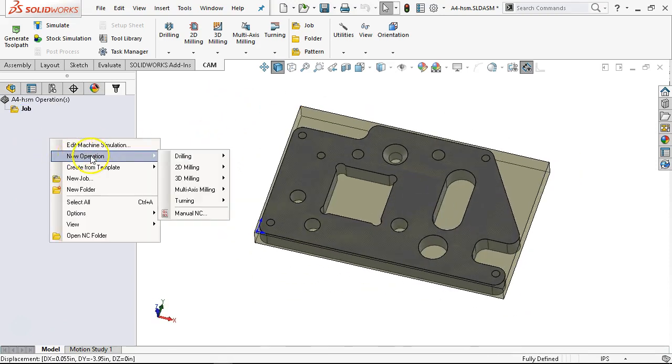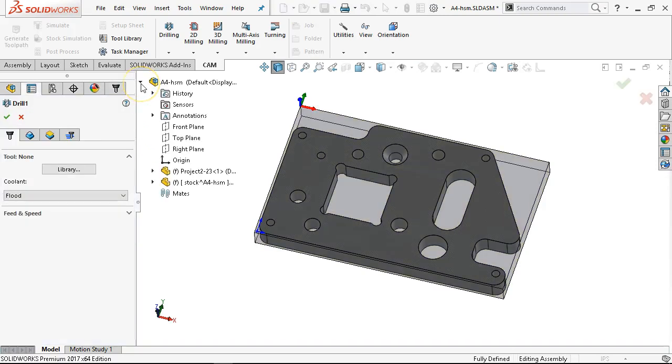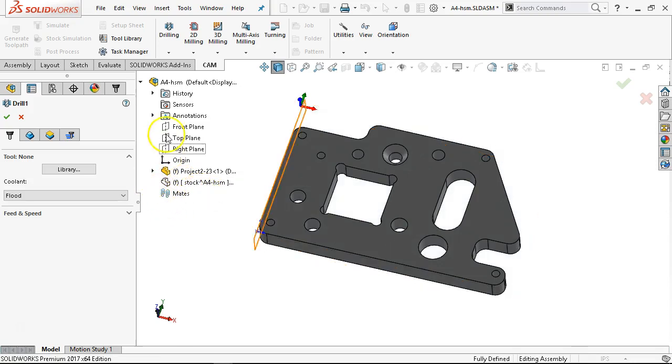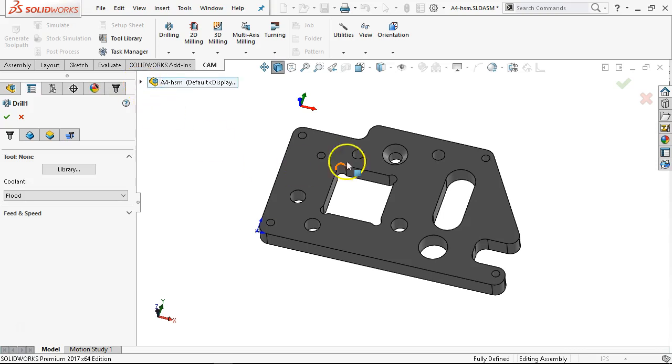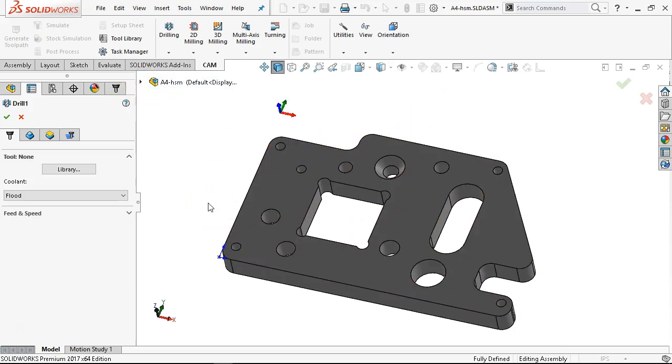So now when I go into the new operation I'm going to go for drilling. We're going to just set up for the drill. I need to go back and revisit the drill wizard — last couple of times I used it I didn't have much success. So I'm just happy going through and doing drill operations individually.